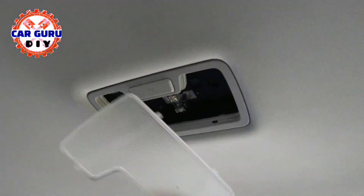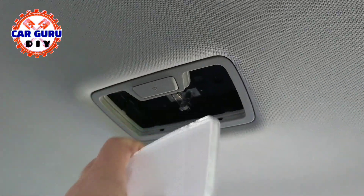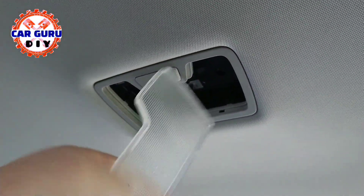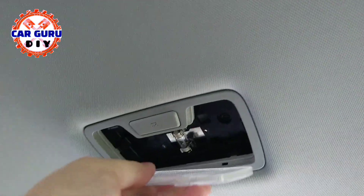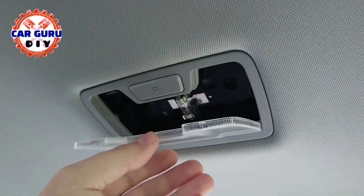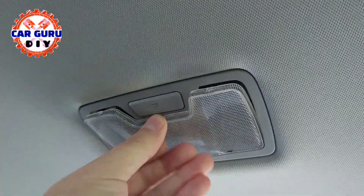Install the bulb cover with the holder side first. Make sure both holders are in the holes. Then just push until you hear a click.